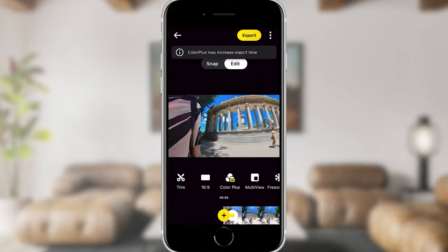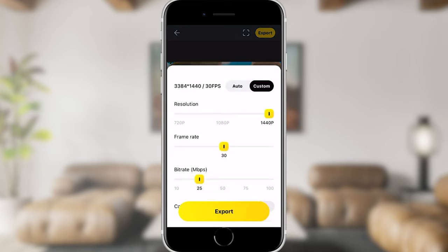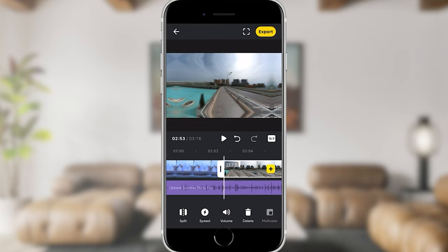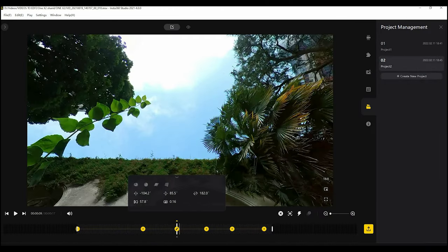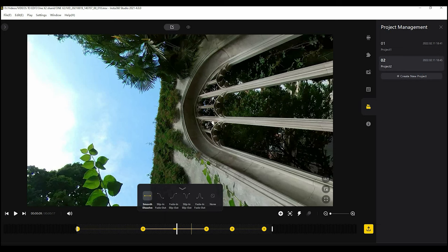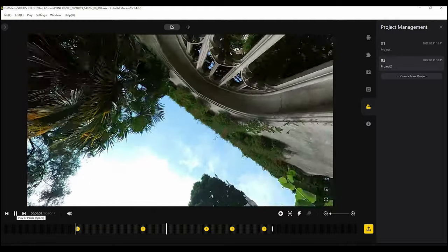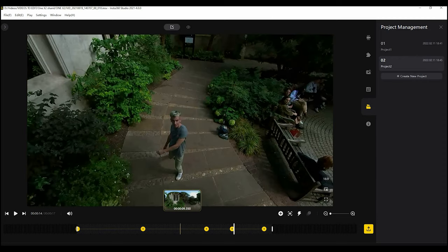Once you've finished editing, you can tap the export button and select reframed video. You should tap on quick export and select custom — here you can select settings for higher quality video. Choose the highest resolution and a bit rate of at least 60 megabits per second. Your video will then export to your phone where you're able to watch it or upload it to Instagram, Facebook, or wherever you want. There is also a free desktop editor, the Insta360 Studio, where you can do this manual reframing as well, and the export options are slightly more advanced. However, the studio does not have the same range of effects and AI editors as the app.